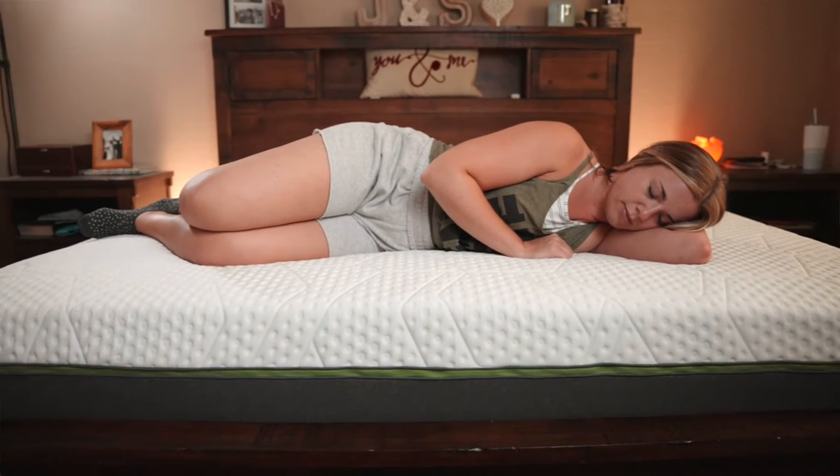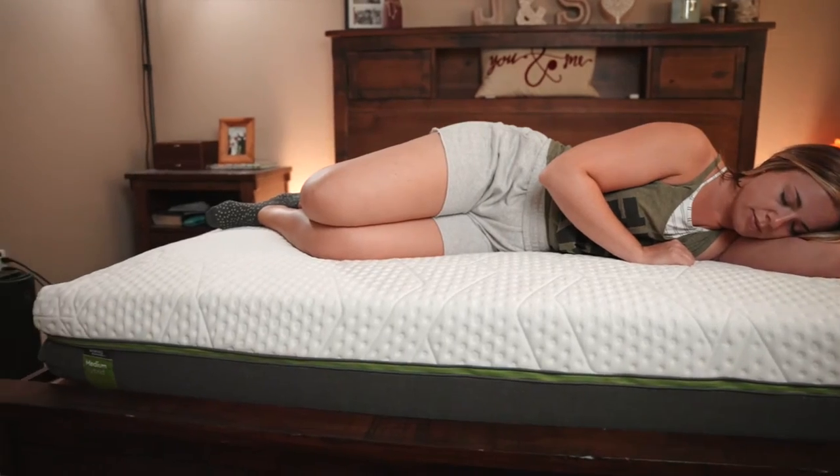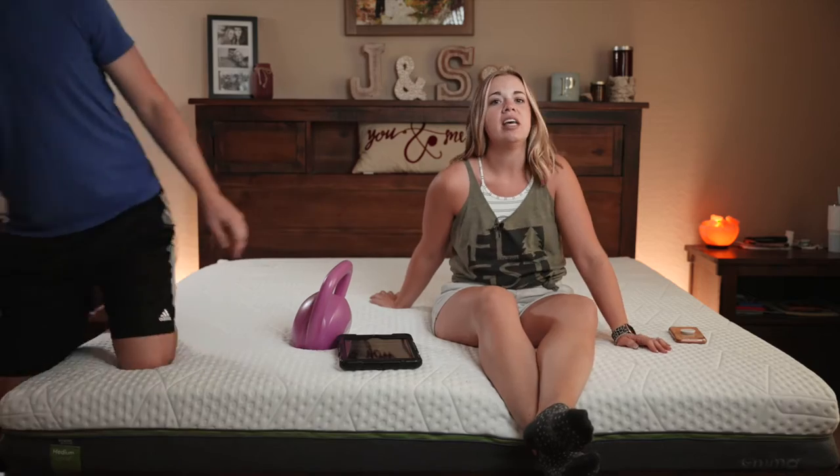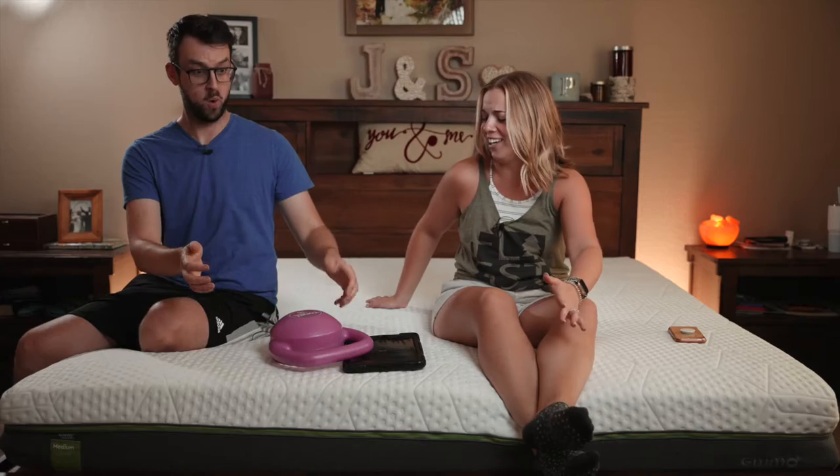One nice thing about this mattress being so firm is the motion isolation is phenomenal. James just getting into bed — if I weren't able to see him, I really wouldn't have known he got in. So if you're sleeping with a partner, the motion isolation here is great.